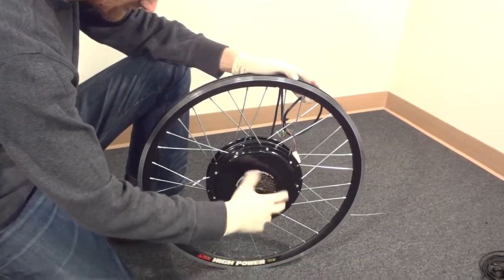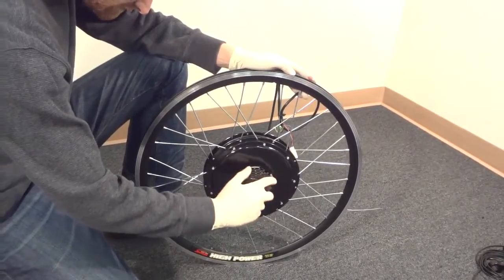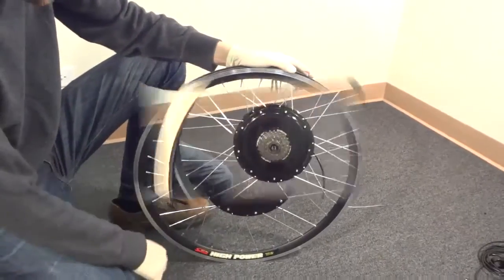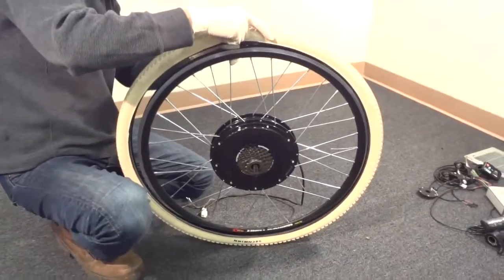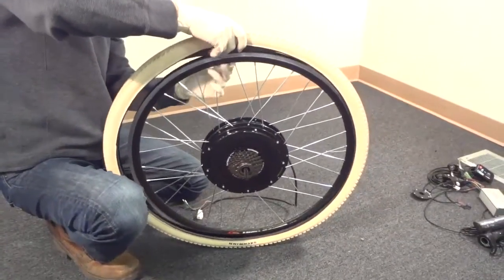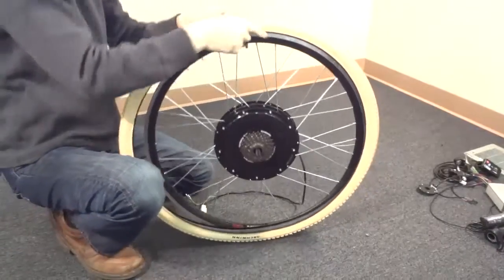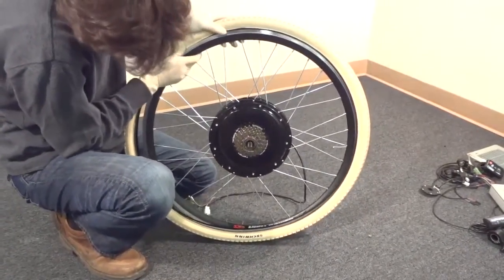At this step we put the freewheel on the motor — just hand tighten it. As soon as you start pedaling on the bike it will tighten itself; every time you pedal it will tighten even further. So putting it on the motor is no big deal — just make sure the threads match so you don't damage them.